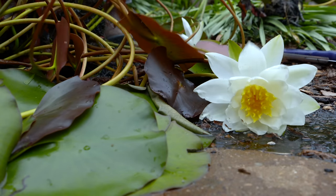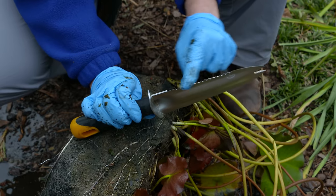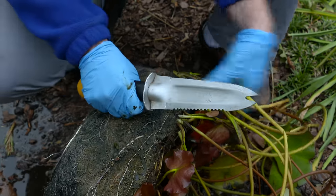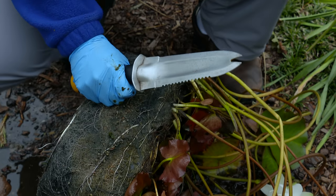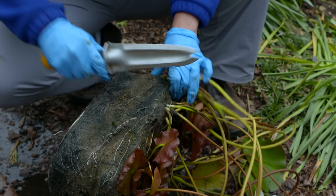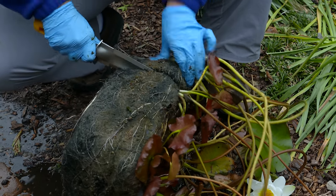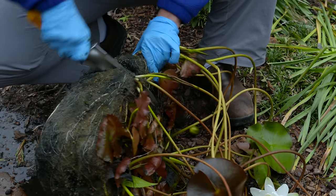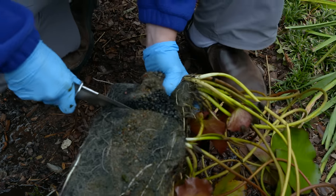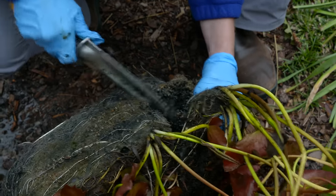What you're going to use to divide this is something like a hori hori knife, and this is one of my favorite garden tools. It's got a nice serrated edge and a pretty sharp point — just nice to be able to get in there and separate things. If you don't have one, a regular serrated kitchen knife will do the job as well. You just want something that will really chop through these roots because they're pretty involved. You're going to cut between the growing points, almost like cutting a potato between the eyes, and you can be a little rough with it.